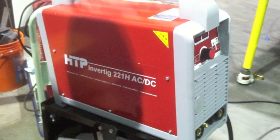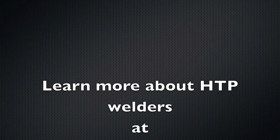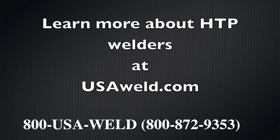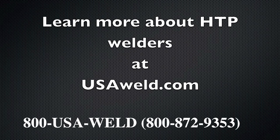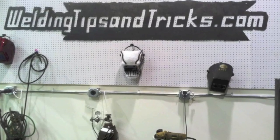So that's the HTP Invertig 221H ACDC. You can learn more about it at USAWeld.com or by calling their 800 number. You can tell them you saw it on Welding Tips and Tricks if you take a notion. Well, that's it for today. Thanks for watching, and we'll see you again real soon.